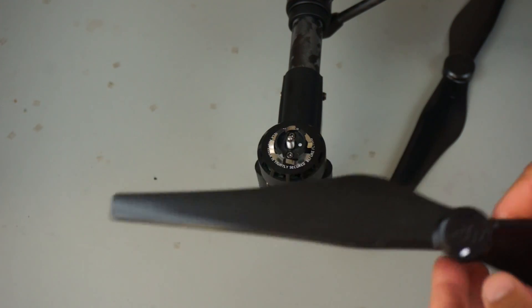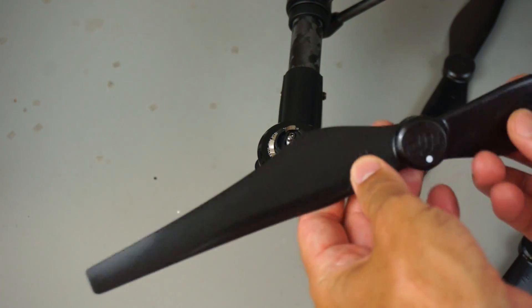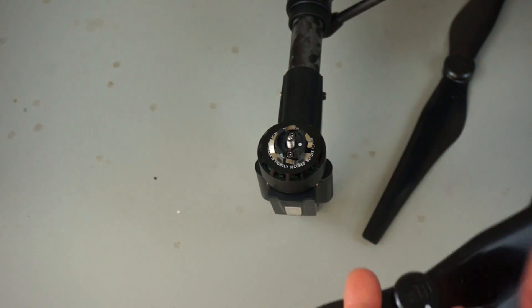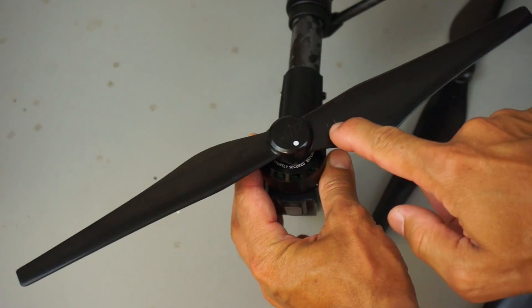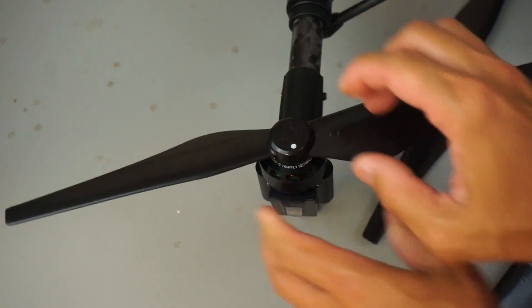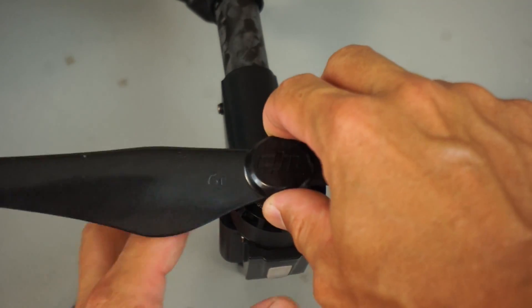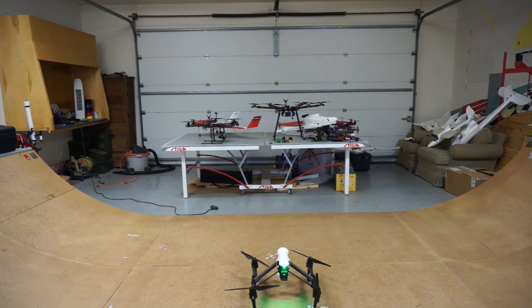Let's go ahead and put on the props and give this a maiden hover. These Inspire 1 props are 13 inch by 4.5 on the pitch — they actually seem quite flimsy and cheap, but I sort of expected a carbon fiber prop. There's a white dot on the motor and a white dot on the propeller — we'll just line those up. There's a little lock and unlock sign to tell you which direction to go — push down and they're locked in place. On the opposite motor there are no white dots, so we use the props that are straight black — push down and twist counter clockwise to lock those.